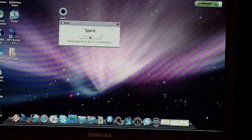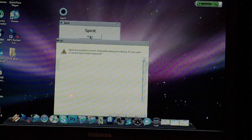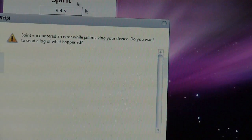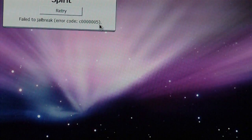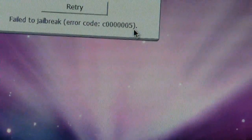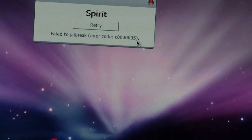Still waiting. Nothing's happening on the iPod yet, and then a message pops up. This does happen for Windows users — it's going to give you an error with a specific error code. Let me zoom in so you can see it. It says 'Failed to jailbreak' with that specific error code.